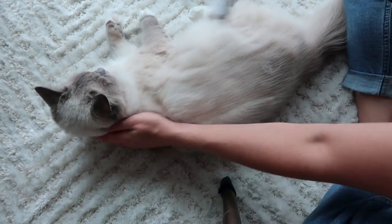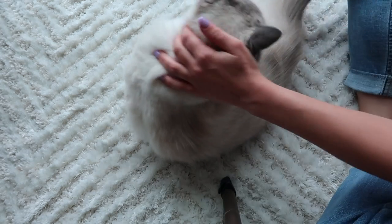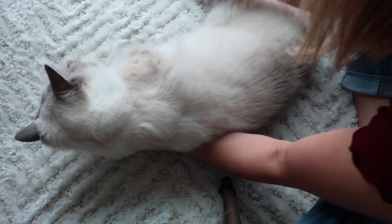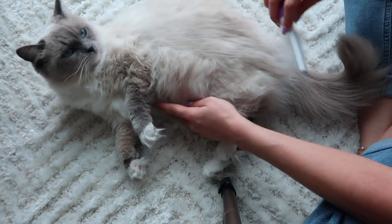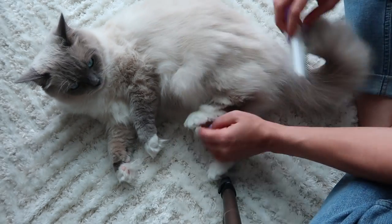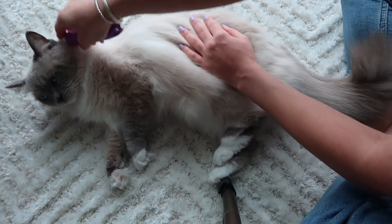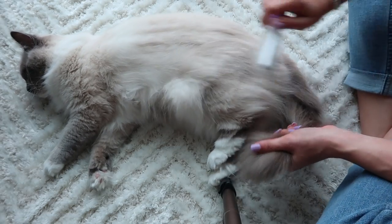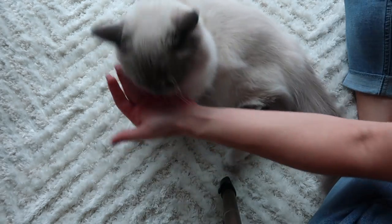Once you brush your cat every day you're going to see such a difference in how much hair actually ends up on your furniture. Come on, we're going to flip you the other way. See, she's biting but she's calm — she's just playing around. Catch all those flyaways. I'm going to show you guys after this how I do her belly, because that's the hardest part — that's when she gets really tense.